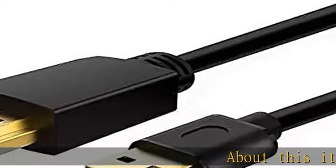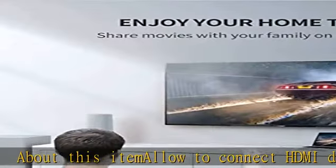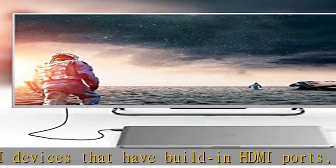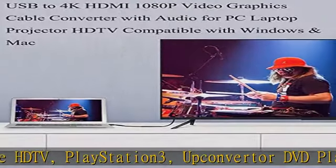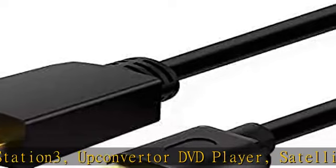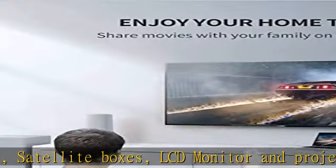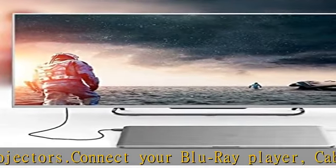Allows you to connect HDMI devices that have built-in HDMI ports like HD TV, PlayStation 3, up converter, DVD player, satellite boxes, LCD monitor, and projectors. Connect your Blu-ray player, cable box, Apple TV, Roku, PS4, Xbox, computer, or other HDMI compatible device to your HD TV display or projector. Supports 4K UHD, 3D, and 48-bit deep color.